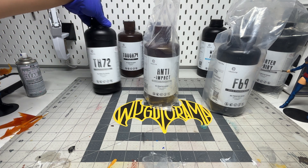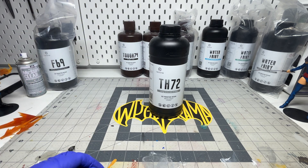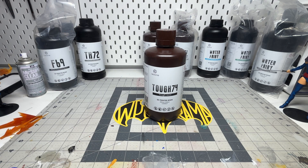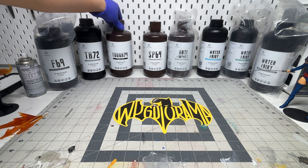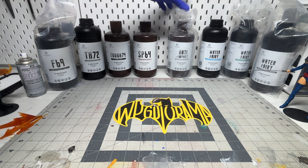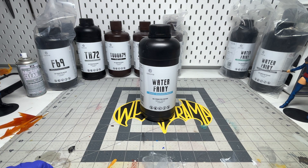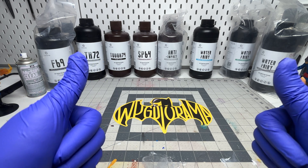To summarize the best use for each resin when customizing action figures: F69 is best for armor kits; TH72 is best used as an additive to make things more flexible; Tough 74 is best for parts that take a lot of beating like weapons or joints; SP64 is best for general use like head sculpts; anti-impact resin is for materials that need to be very durable like torsos and pegs; and WW123 water washable is best for those who can only use water washable resins at home. Hopefully this has been informative — thanks for watching!